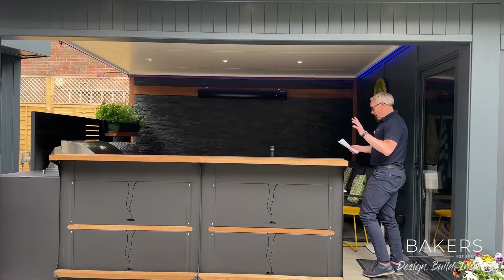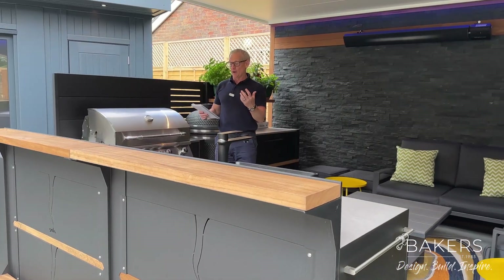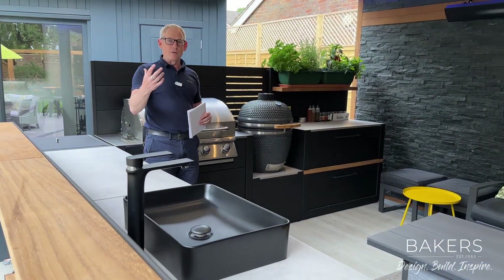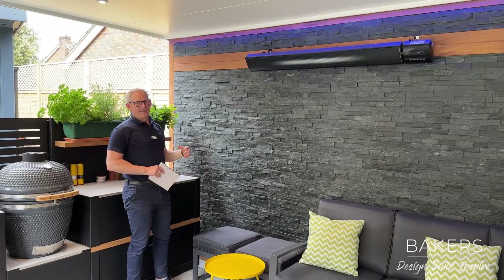If you don't know Grillo, you need to go and see them — it's brilliant. GrilloLiving.com — absolutely amazing, British-built company, really lovely to work alongside. This is their Vantage kitchen in that black and Oroco we talked about. You can see a real texture to the wall in the stone — it's catching perfectly on the video.